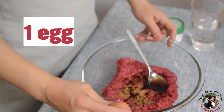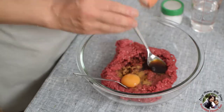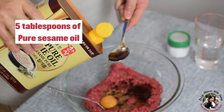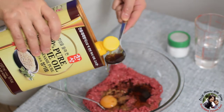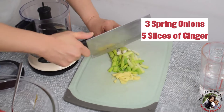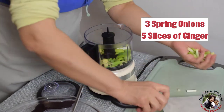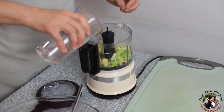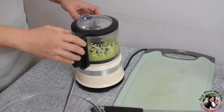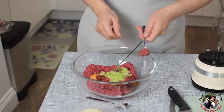One egg, sesame oil — about 5 drops, a few slices of ginger, three or four, and spring onion. I put it in the processor. Add a little bit of water.